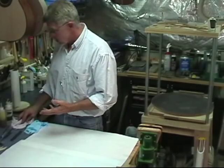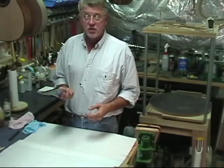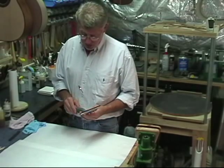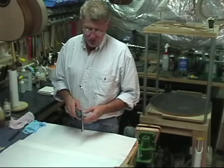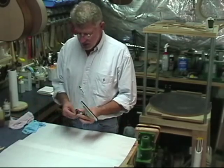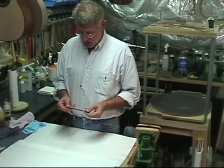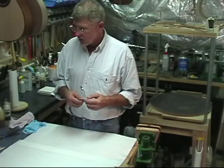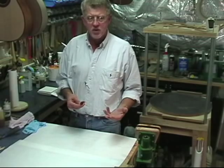A couple other things we're going to use. We've got a Torrey window washing squeegee — this is about a six-inch long squeegee. You can get this at any of the home stores: Home Depot, Lowe's, etc., or something like it. It has a very heavyweight rubber blade, square edge, about an eighth of an inch thick.